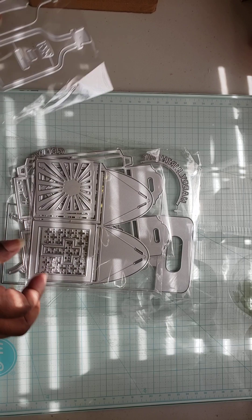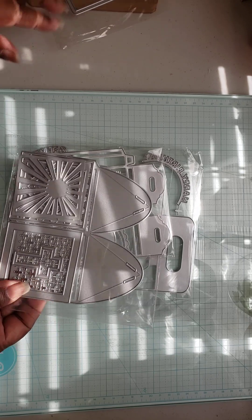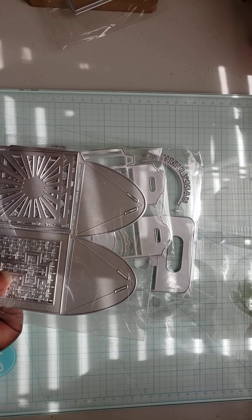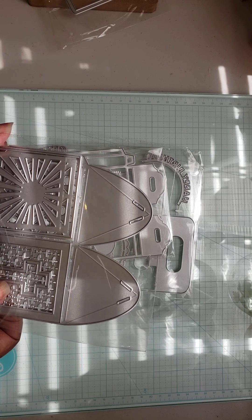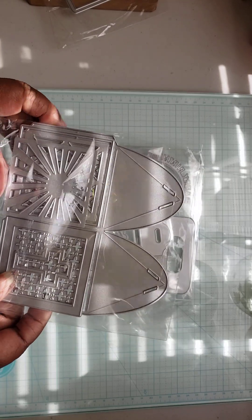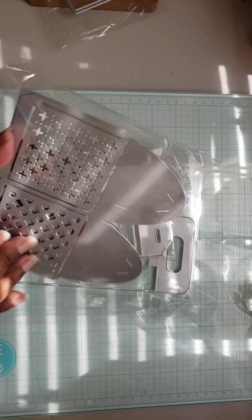I picked this one up, and I also picked up this box to hold little goodies like Easter eggs or a cupcake or something like that — little goodies to give to people for different holidays, birthdays, or different things like that.